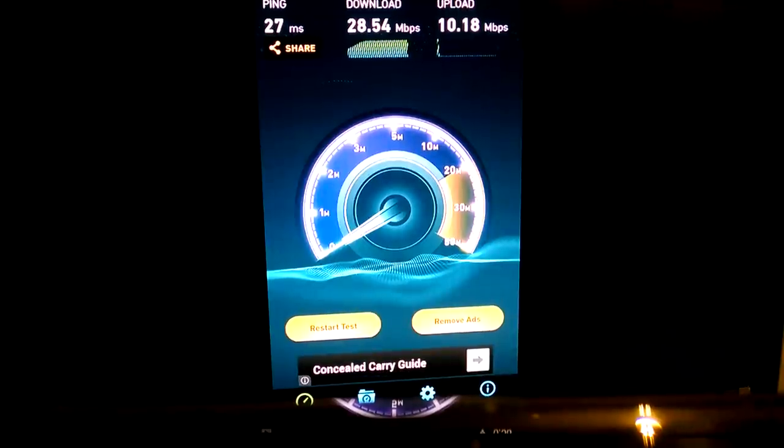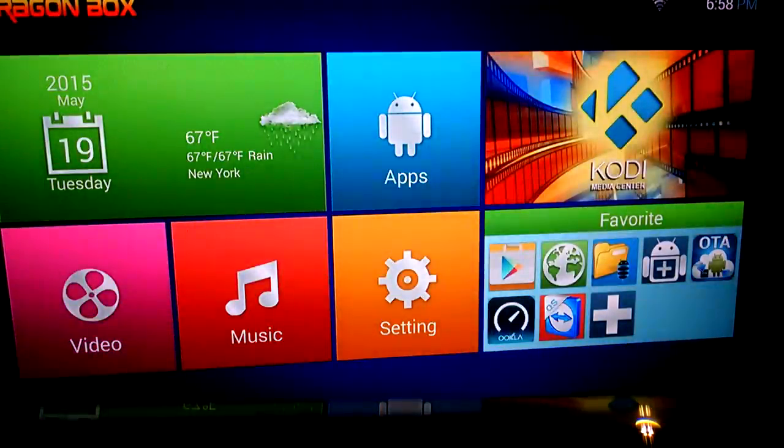Alright, let's get out of here. I'm good — 28 download, 10 upload. Don't really care about the upload speed.